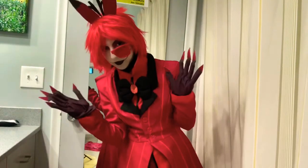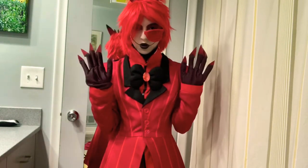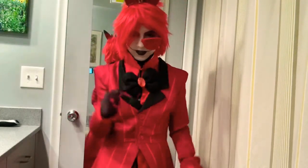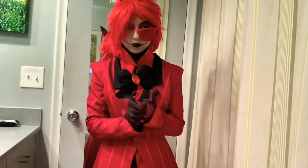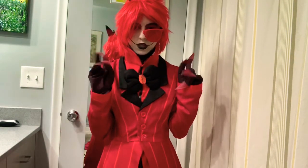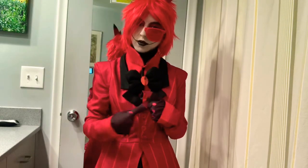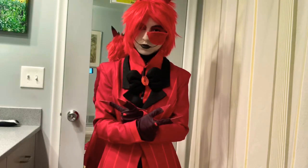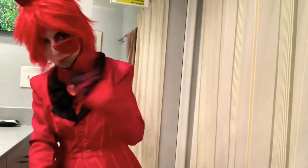I hope you guys enjoyed this video of me getting ready to cosplay as Alistair from Hazbin Hotel. That's all I have for today — I'm going to cosplay now. Thanks for watching, and peace out — may the Force be with you, and as always, catch you later. Peace.